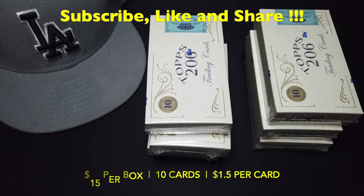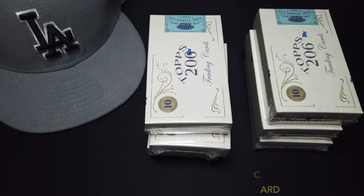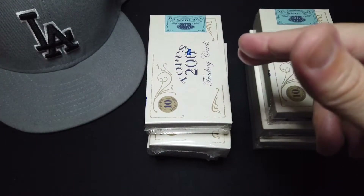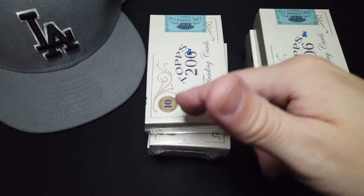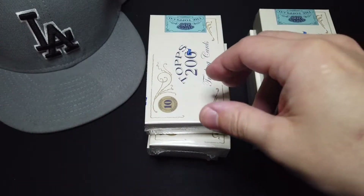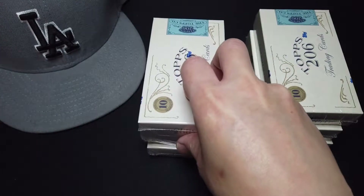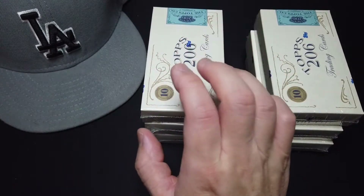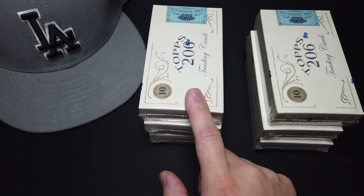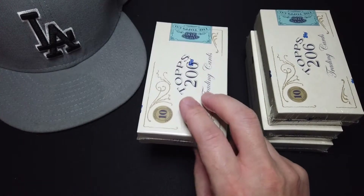Hopefully next year they will continue to do well and get another championship. Anyways, today I have decided to combine both the Topps 206 Series 4 and Series 5 together. On your left is Series 4 or Wave 4, and then on the right is Series 5. So I'm going to start with Series 4.